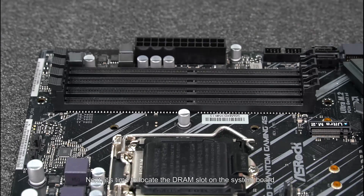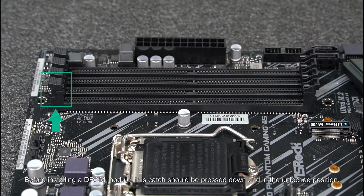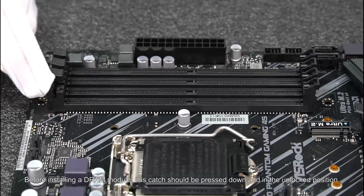Next, it's time to locate the DRAM slot on the system board. There will be a notch in the DRAM module that should align with the board. If it doesn't align, you may have it backwards. There is also at least one release catch for the DRAM socket. Before installing a DRAM module, this catch should be pressed down and in the unlocked position.